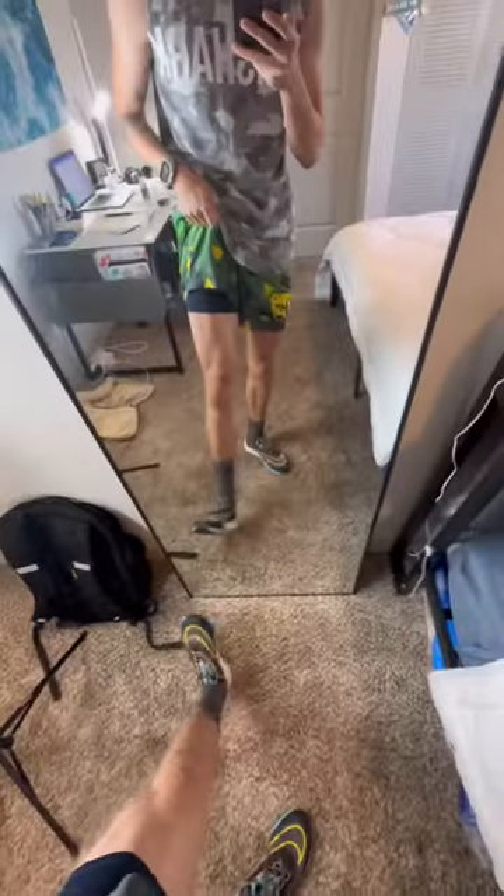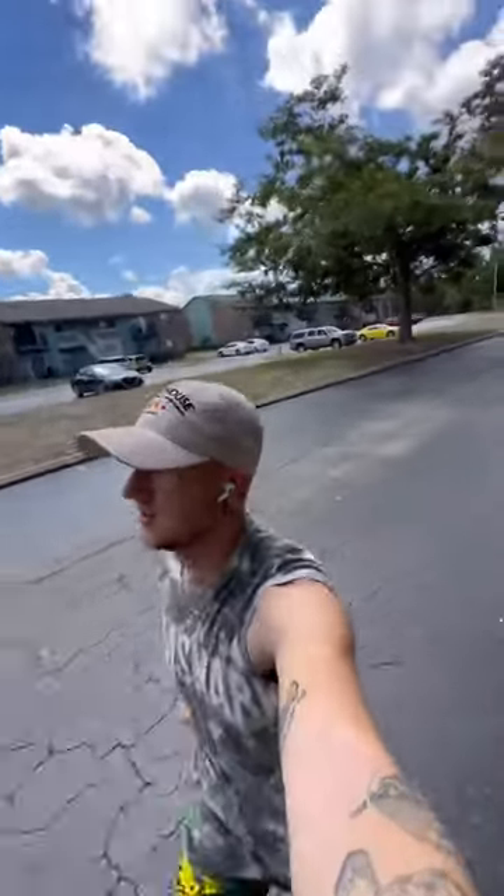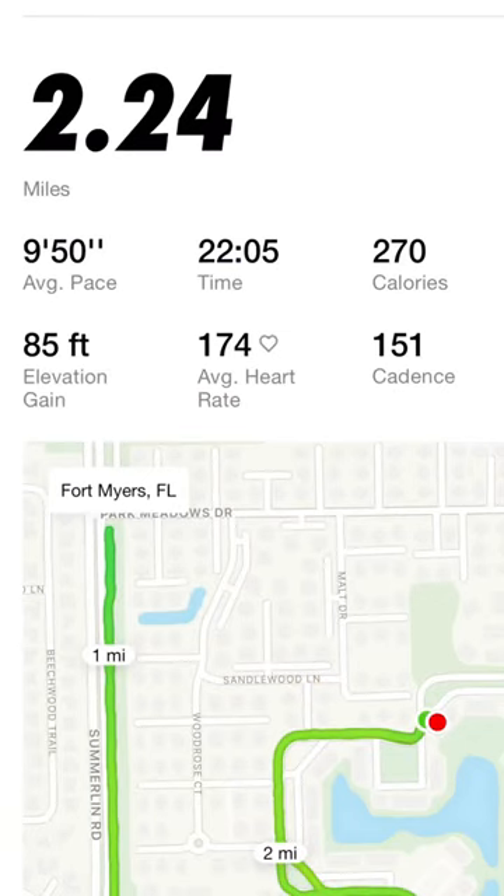Put some muscle gel on, of course. That's the fit — flex the legs, that's what the thighs are looking like, another little arm flex. And here I am finishing up my little run, just went a little two miles in 22 minutes.